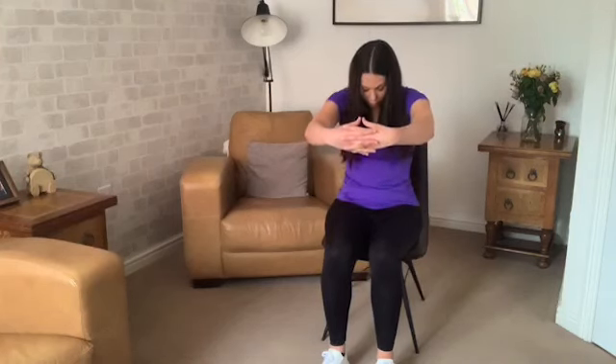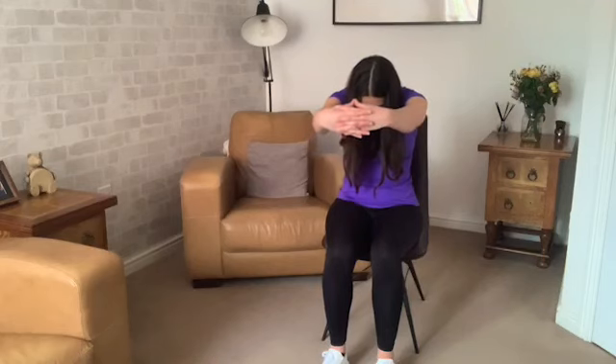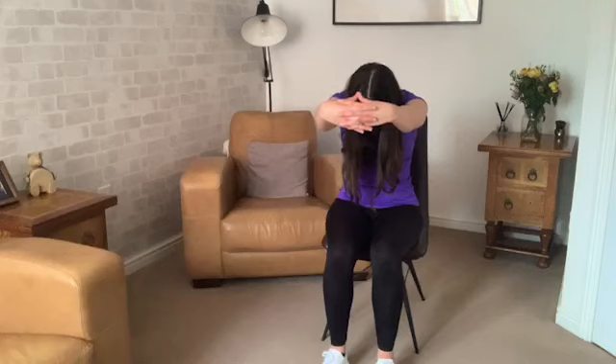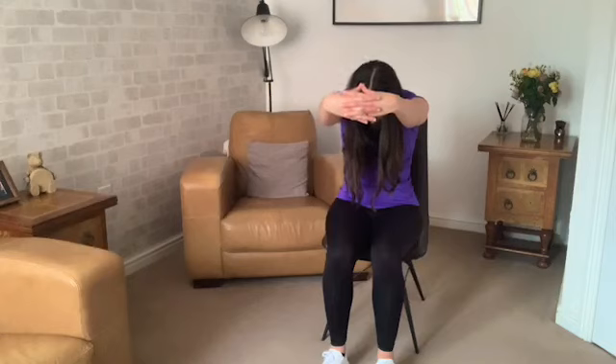Now interlacing the fingers — inhale, and as you exhale extend the arms forwards, tuck the chin into the chest, look down towards that belly button. And take a few deep breaths here. And release.